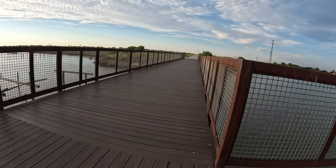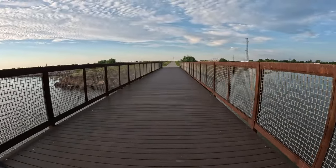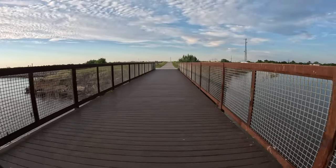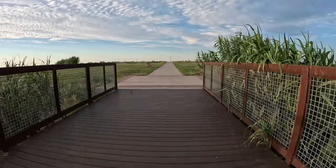Right up here to the spillway — I'll tell you a little something about that. This is nice. I just wish they wouldn't have put the fence up so high — it makes it really difficult to fish off of.